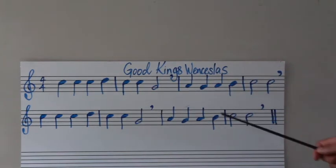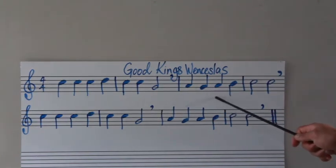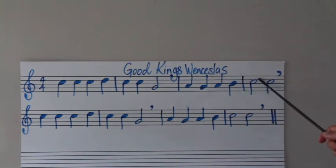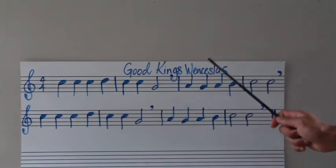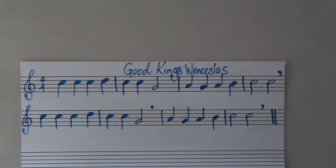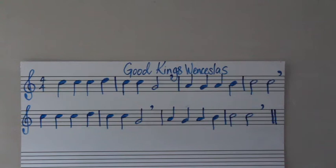Let's now try the third and fourth measure. We have here an A, a G, another A, and then right in the middle — which note is this? A B. Then you have C for two counts and C for two counts. Let's try just the third measure first. Ready? One, two, three, go. So that's an A, yeah? Let's continue. One, two, three, go.